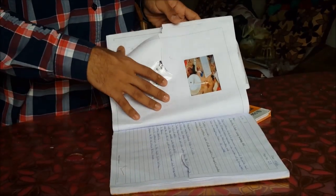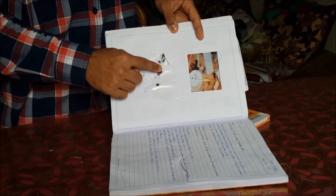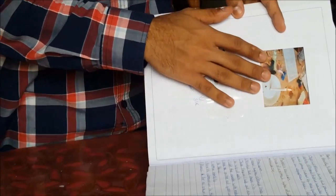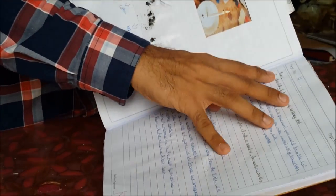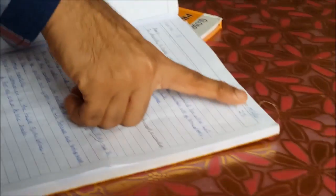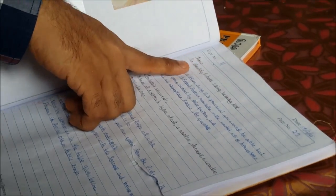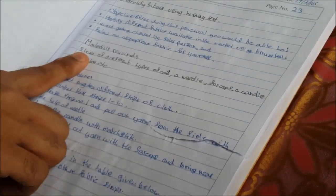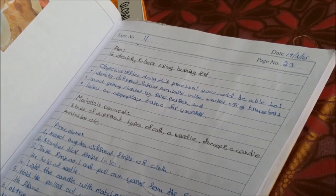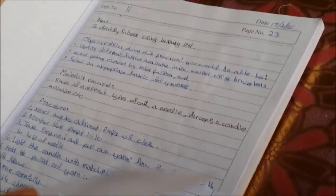These are some practical samples. This is the fabric burning test where we have the fabric sample and the burn test sample, along with the picture from our previous videos, including the practical name. This is experiment number 11, page number 23, with the date mentioned. You need to mention the aim of your practical, materials required, the procedure, and then put the pictures and samples related to that.